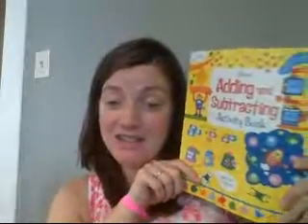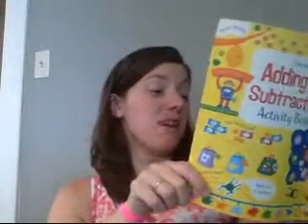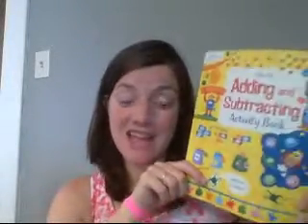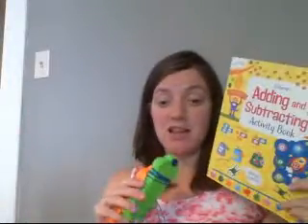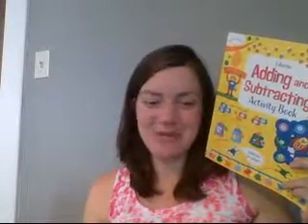This book is over 57 pages long with math activities, and it is just full of all sorts of practice for adding and subtracting. So if you are looking to practice your math facts or to get more solid on them, I can't recommend these two products highly enough: Learning Wrap-Ups Addition and Subtraction, or the Adding and Subtracting Activity Book. Thanks so much.